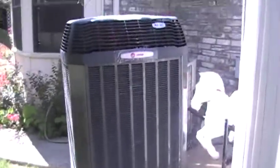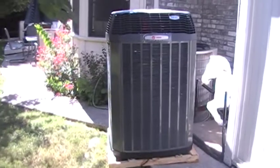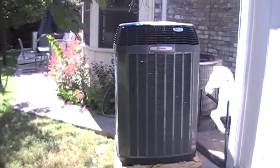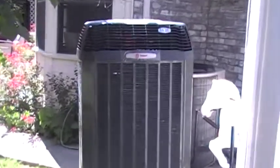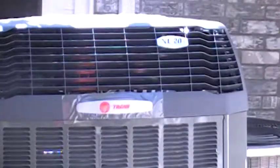I'm giving you a good view of your new unit, so don't be freaked out when you get home and see a big old picnic table out here — it looks like a picnic table, but that's your condenser right there, the Trane XL 20i.